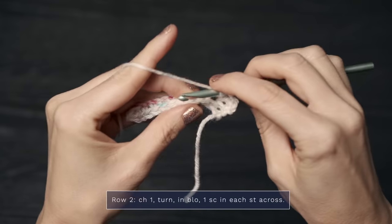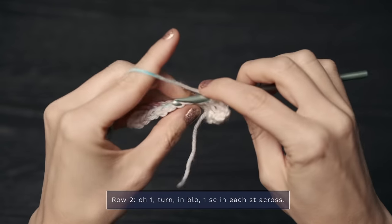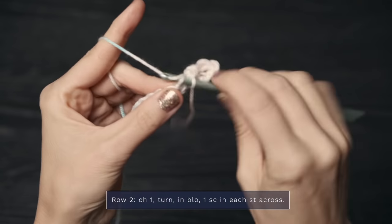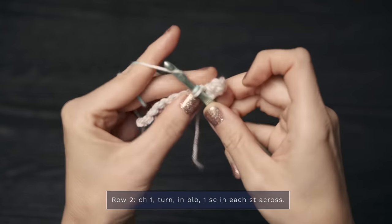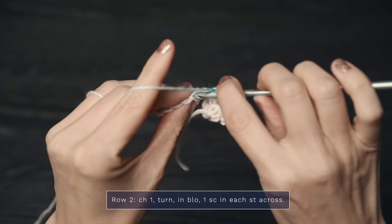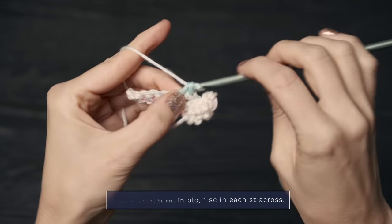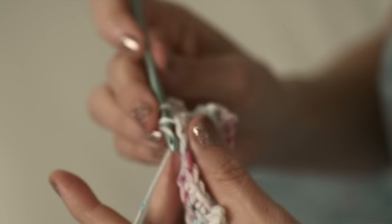When you work only into that back loop, you get little ridges, and that's what's going to create the illusion of ribbing. I do recommend that as you do this each row, count how many single crochets you have so you make sure your ribbing is staying the same width. Then you're just going to repeat that row as many times as the pattern calls for.